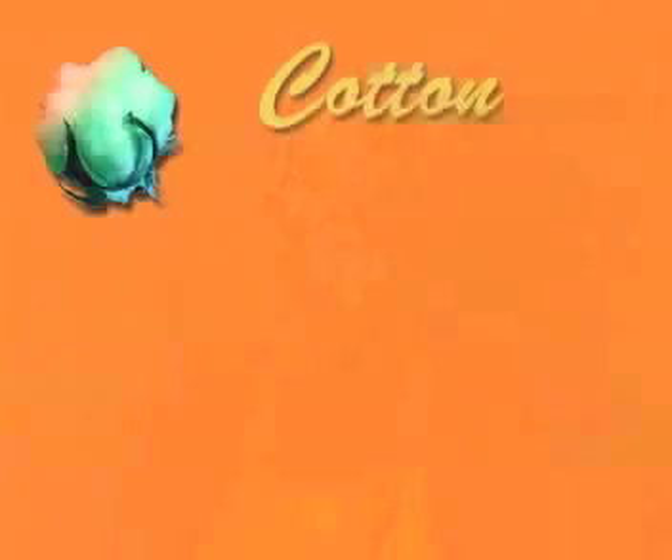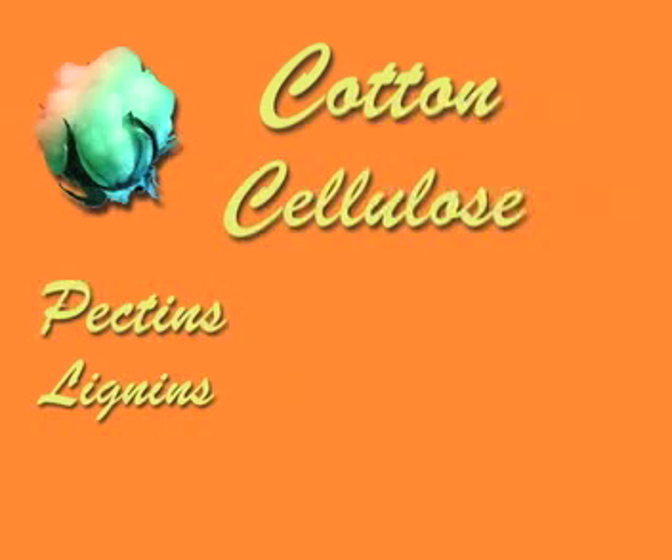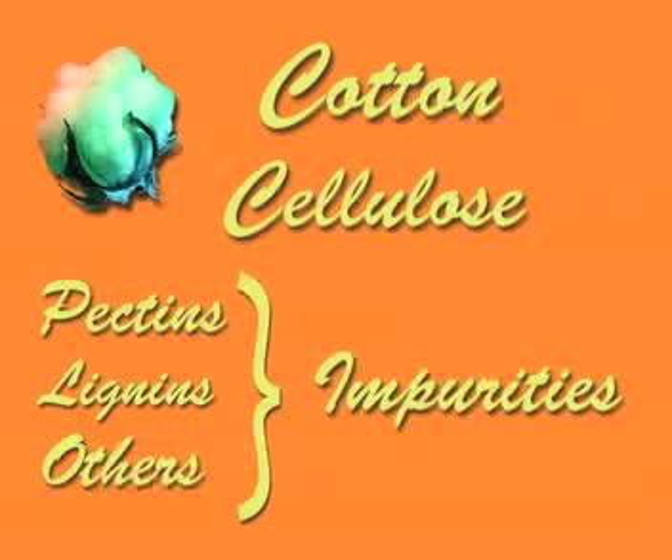I'd like to introduce you a little bit to cotton and its dye-ability. The cotton fiber is a single cell. It is primarily cellulose. Cellulose has pectins, lignins, and other substances, generally termed impurities, attached to the cellulose. The pectins, in particular, are resistant to water and to dye and need to be removed.